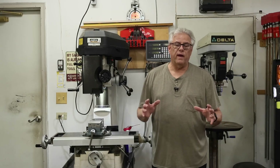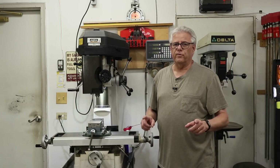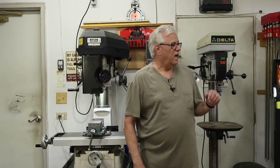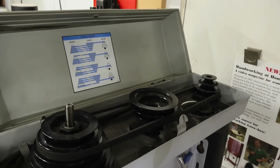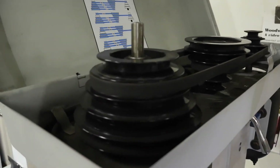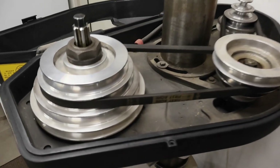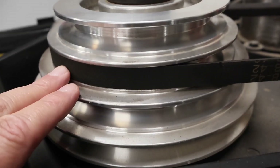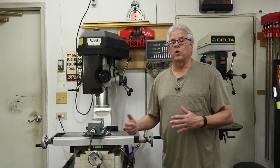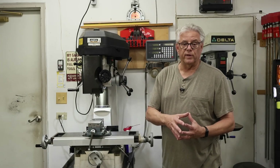Now, because of the heavier cutting capabilities of the milling machine, there's another important difference: the drive for the spindle. On the drill press, you can see that it has very small pulleys with a very narrow belt. Over on the milling machine, you can see that the pulleys are much more massive and the belts are much wider, thus allowing for more power to transmit from the motor up to the spindle.